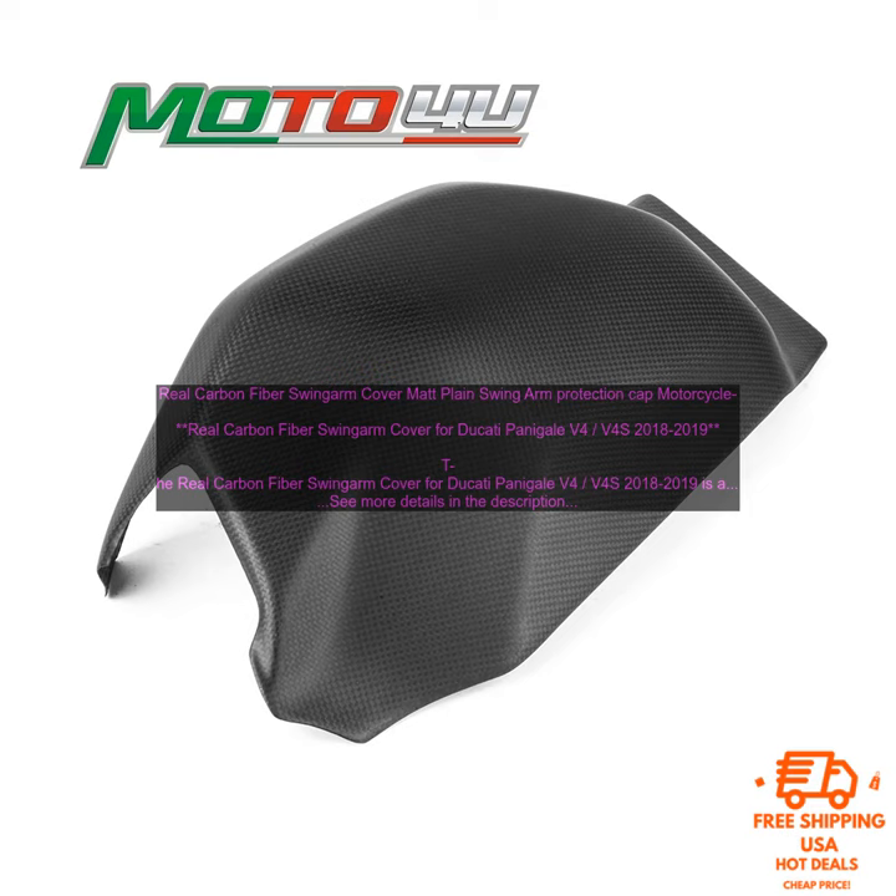The matte finish is also stylish and will help to give your bike a more aggressive look. Installation is simple and straightforward, and no modifications are necessary. The cover simply snaps into place over the stock swing arm, and it is secured with two screws.